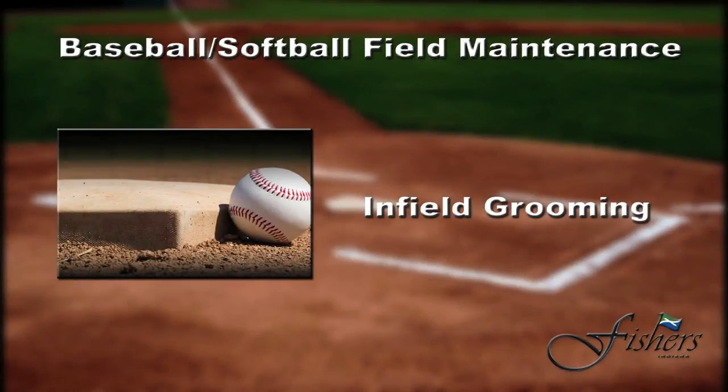In this segment, we're going to be discussing infield grooming. There are two types of infield grooming: pre-game grooming and post-game grooming. In this segment, we're going to concentrate on post-game grooming.